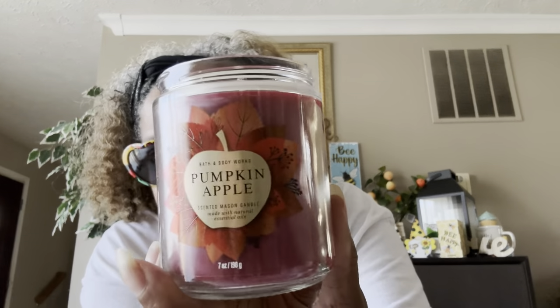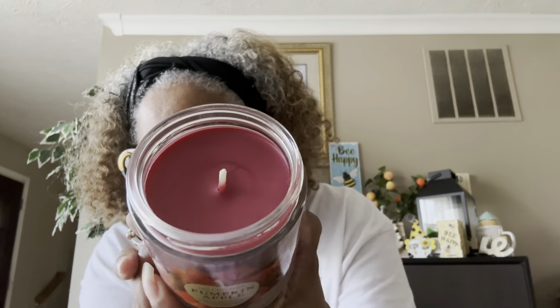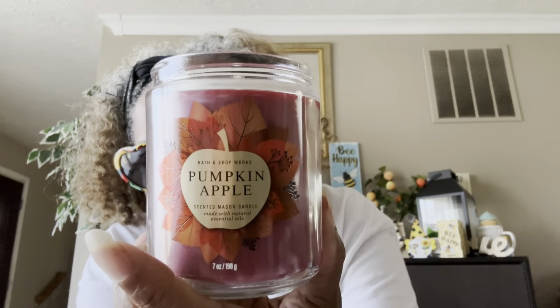This one is Pumpkin Apple — it's a one-wick candle with notes of red delicious apple, fall pumpkin, fresh ground cinnamon, and clove buds with natural essential oils. You can smell the apple and the clove. This is a good fall one — it's got fall leaves on it, good for decoration as well as the smell.